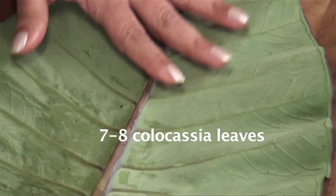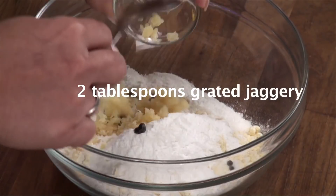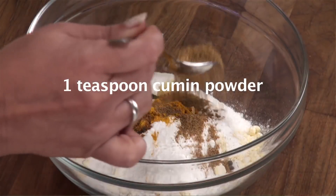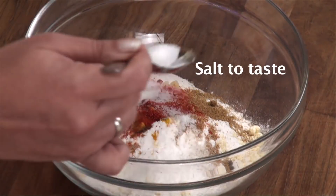Kolokesha leaves, besan, rice flour, tamarind, jaggery, garam masala, turmeric powder, cumin powder, coriander powder, chilli powder, salt, oil.